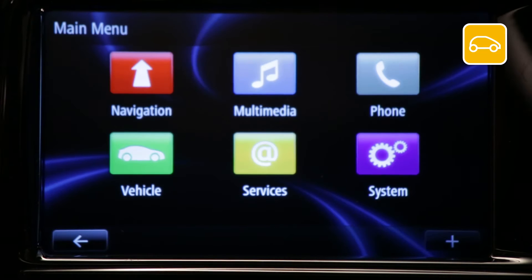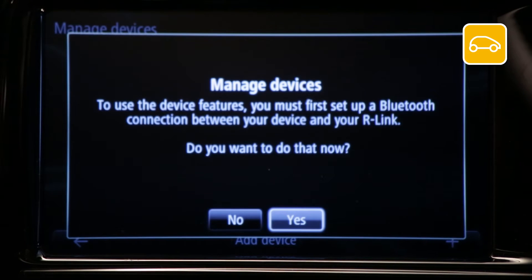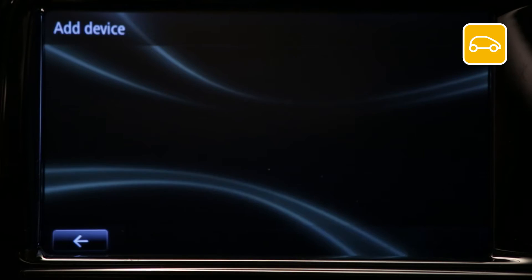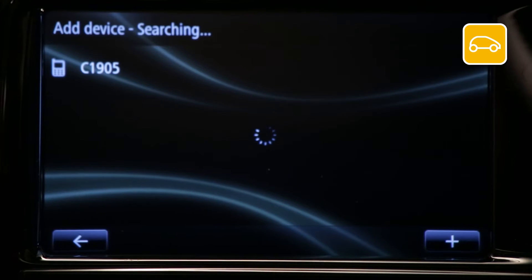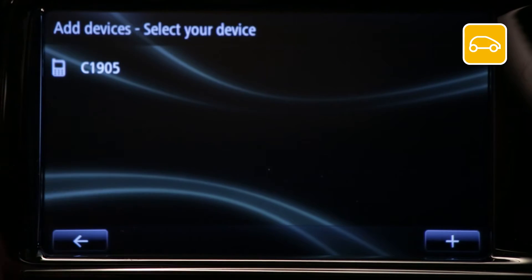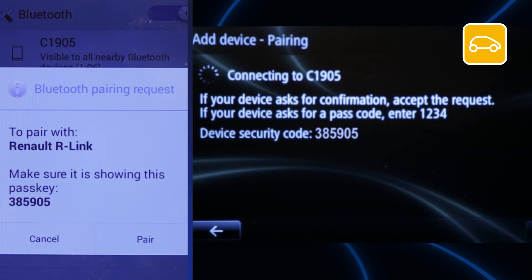Next, from the our link main menu, select the phone menu. If no devices have been stored in the memory, the message 'manage devices' will appear. Press yes. Our link will then automatically search for and recognize connected devices nearby. Press the icon of your Android device.